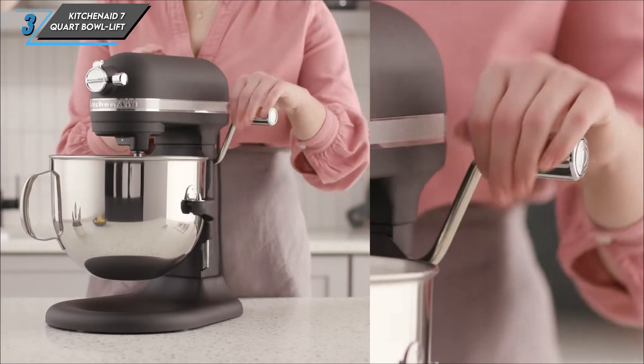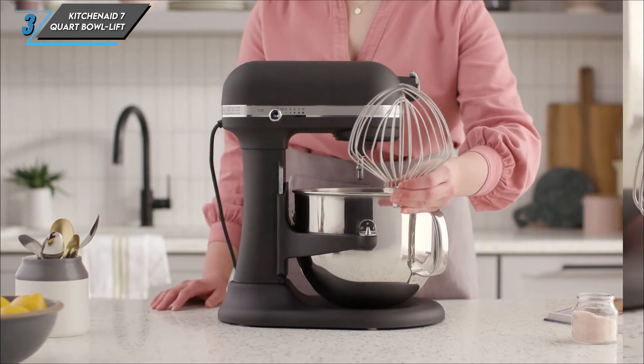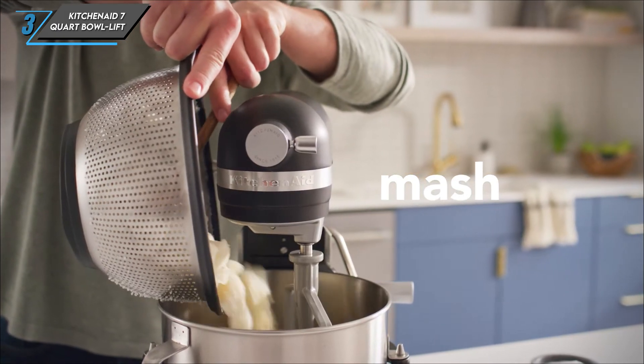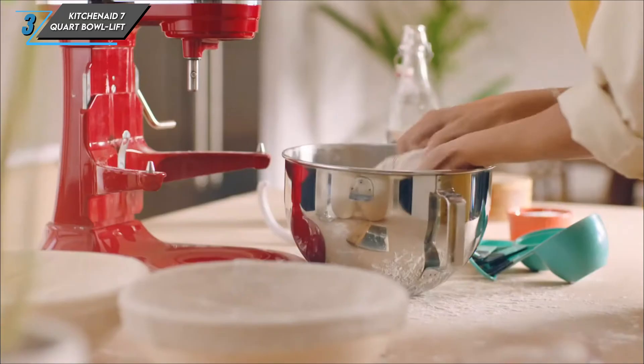Now let's address the cons. While the KitchenAid mixer is undoubtedly a powerhouse in the kitchen, it does come with a hefty price tag. However, if you're serious about your baking endeavours, the investment may be well worth it.